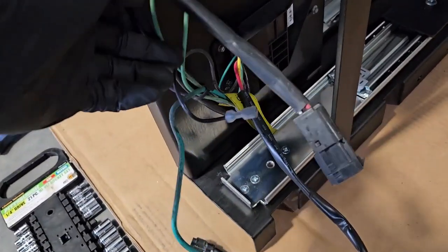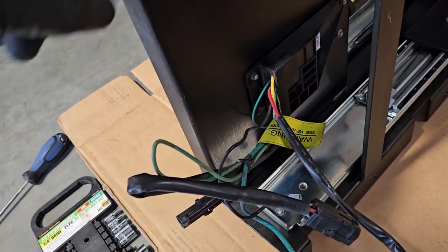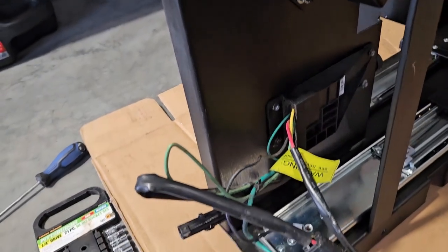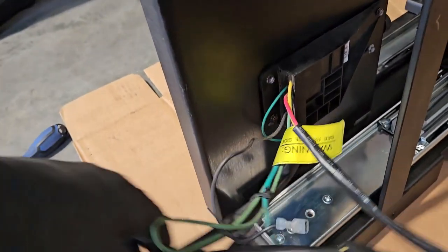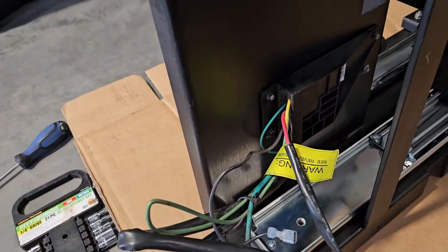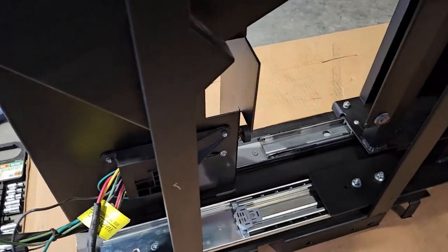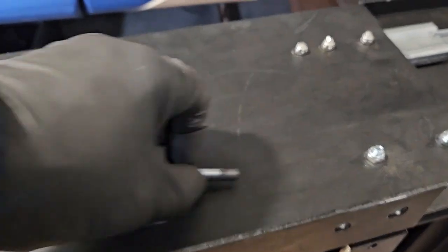Previously, where all the wiring had been tucked up, the mechanism was hitting the wires. So when I put this back in, I'm going to make sure all the wires are well out of the way of the mechanism.